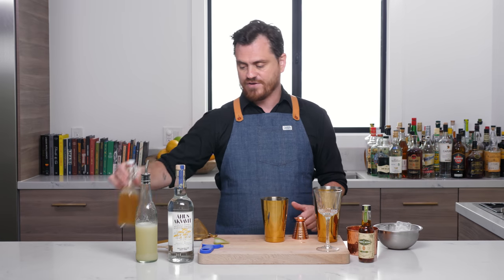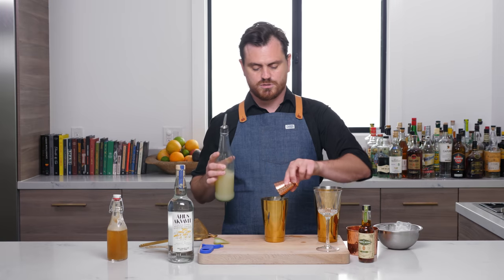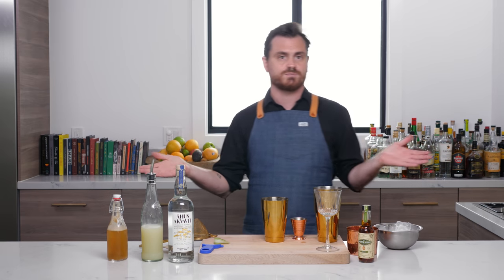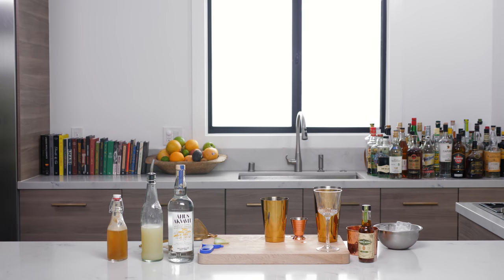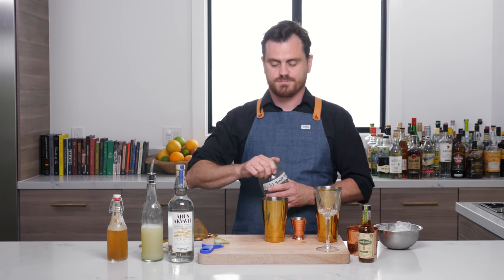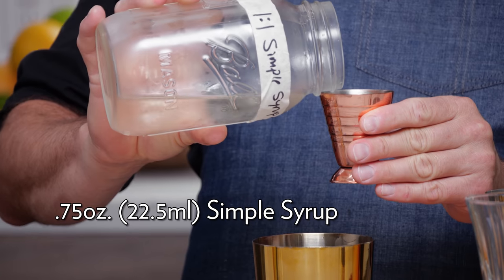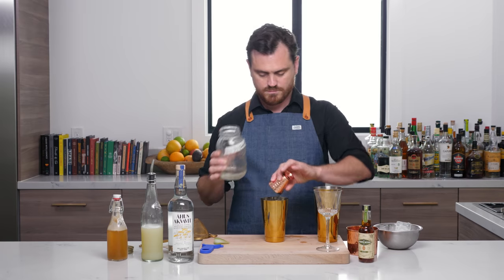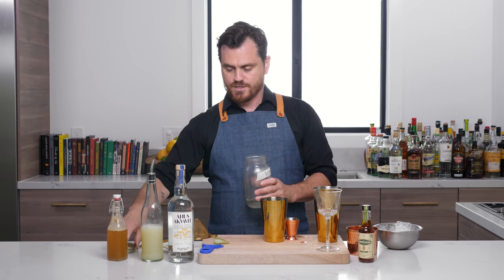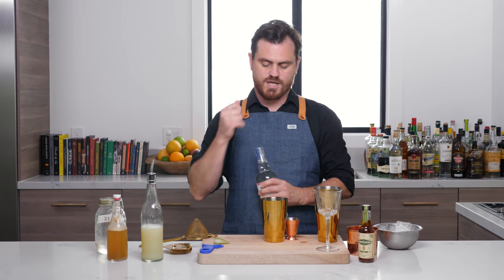So we do 1.25 ounces of apple juice, then three quarters of an ounce of lemon juice. And in proper Barfly fashion, we have no simple syrup, so let's go to the fridge and obtain it. We pour in our one-to-one simple syrup from a jar — you should label everything. We're doing three quarters of an ounce of simple syrup, and then two ounces of Ehus Aquavit.